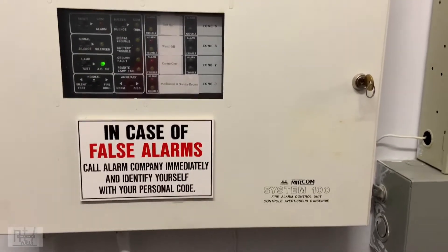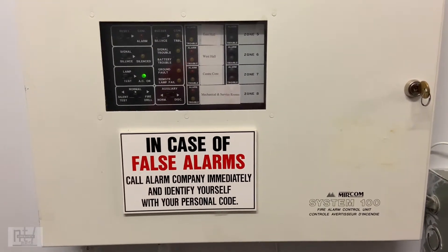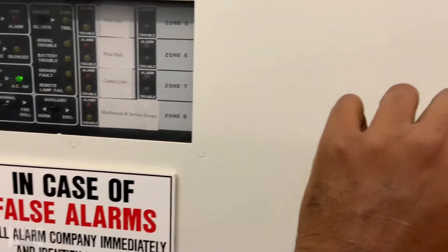You're looking at one of the most simple panels — this is the Miracom System 100 fire alarm control unit. As you can see here, it's a very simple, very much older unit that we have here, so we're going to open it up.